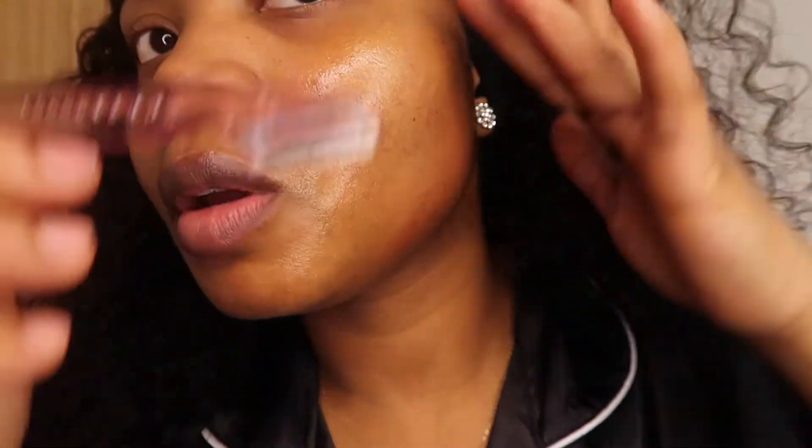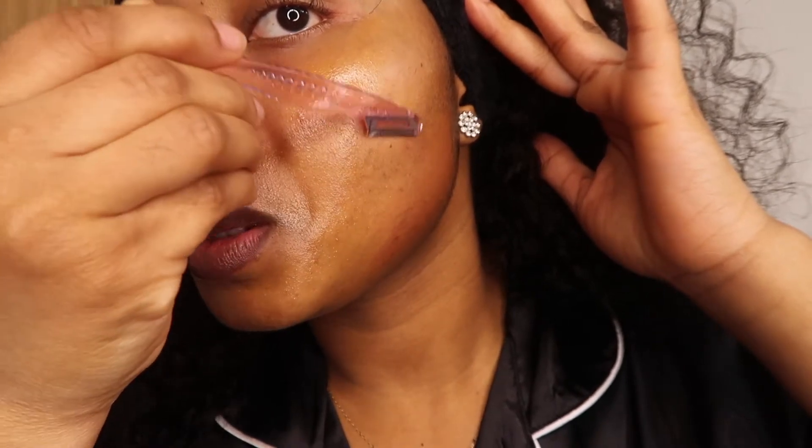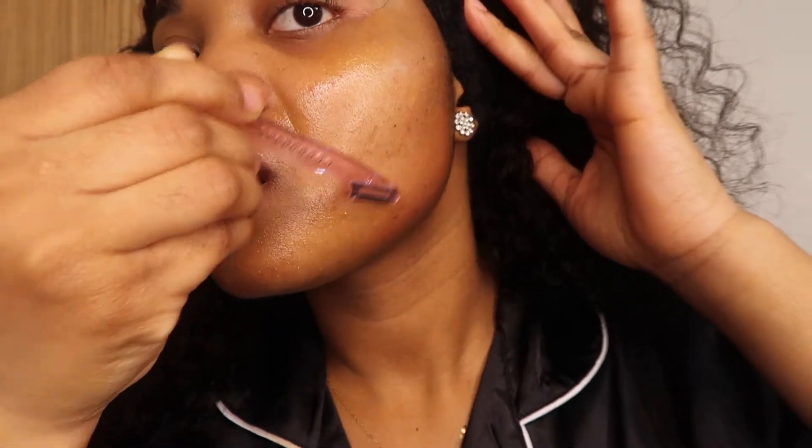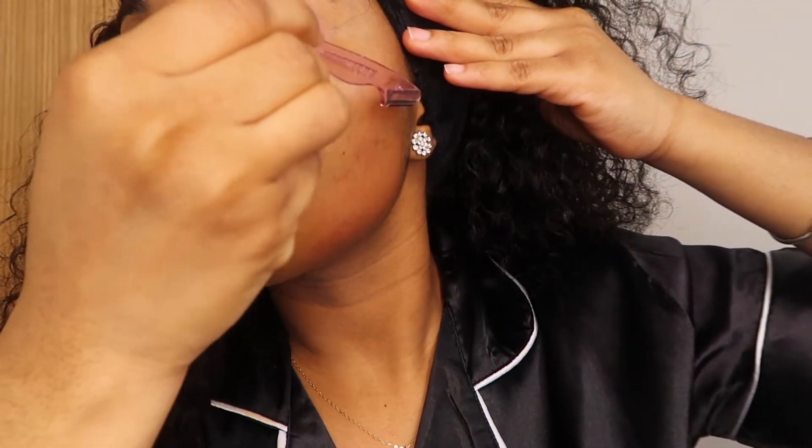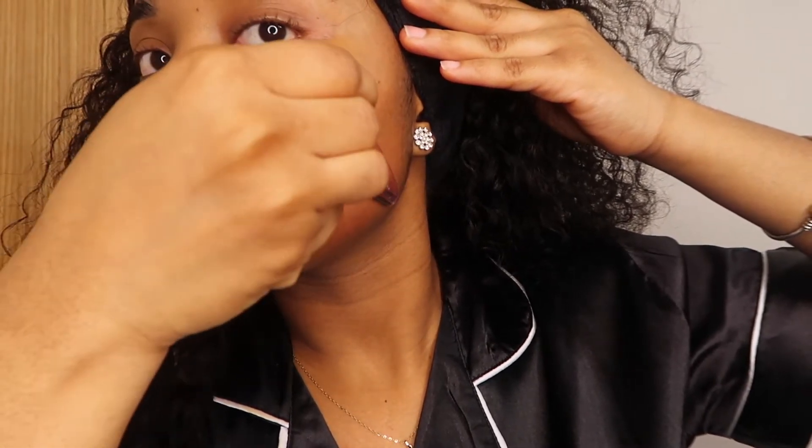I still look cute regardless! But hey — don't do this on damaged skin, or if you have any open scars or anything like that, because it's just gonna irritate it. Other than that, going down gently should be okay. 2021, we're about to get it right! TikTok is literally teaching me stuff. I'm gonna put a little more oil to make sure my skin isn't irritated, because my skin has a mind of its own.